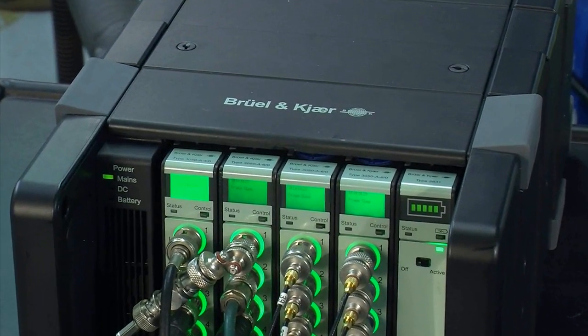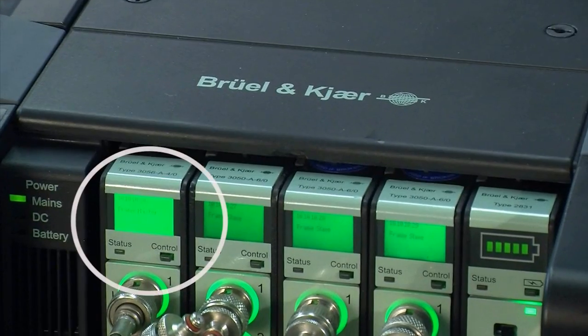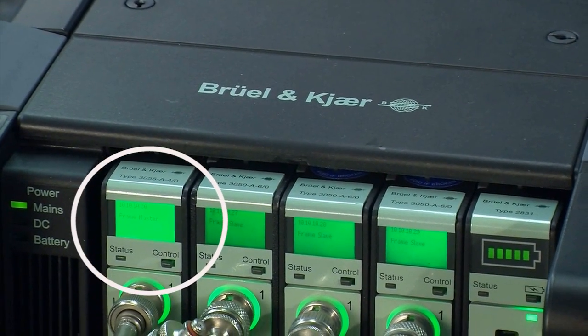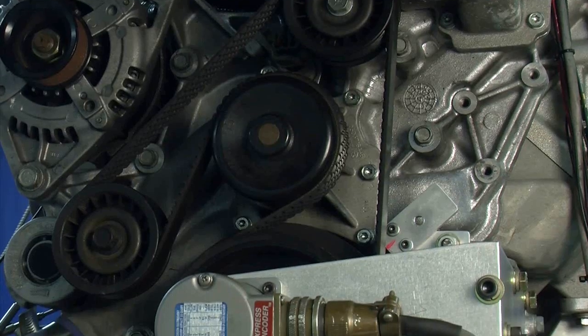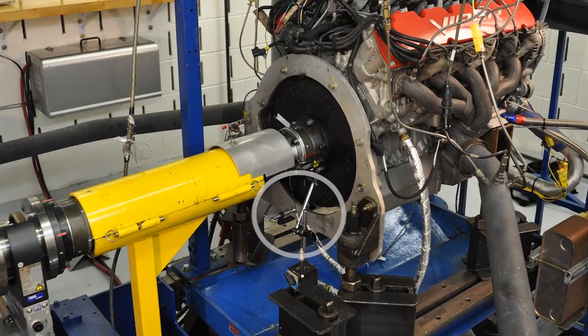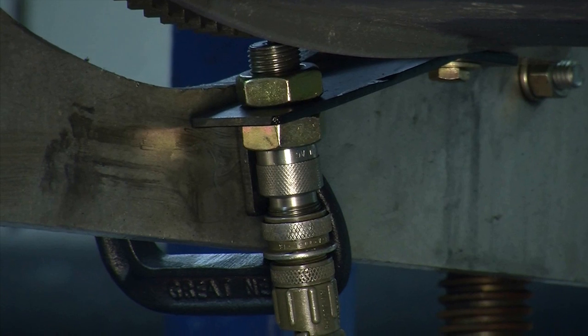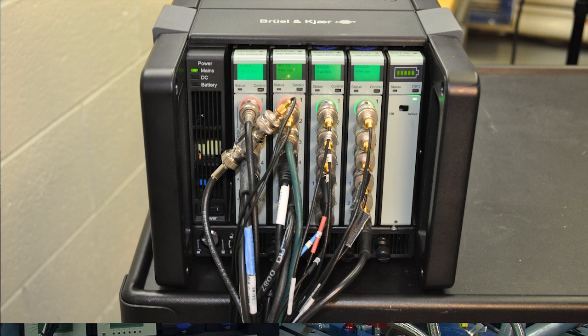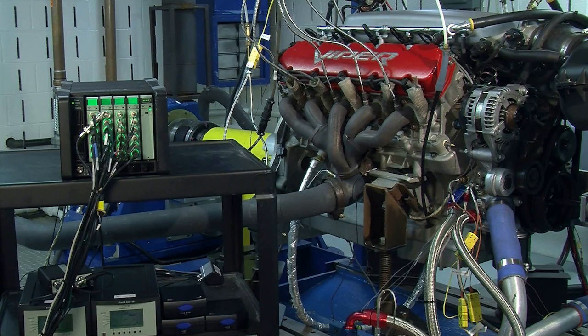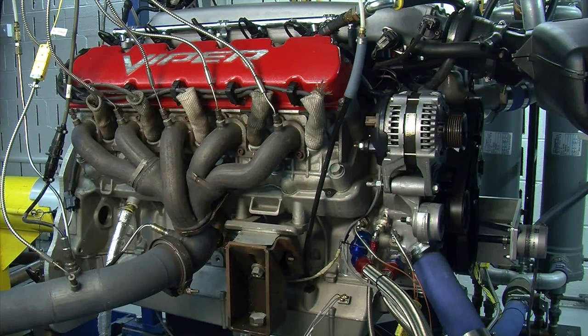New in this setup is the 3056 high-speed TACO module. It allows two high-speed encoder signals to be acquired by the front end, from both our front crank encoder and the flywheel pulse from the rear of the engine. Also unique and special to the 3056 module is the ability to have eight auxiliary inputs, which allow data to be brought in at low sample rate — data such as oil pressure, oil temperature, water temperature, and timing.